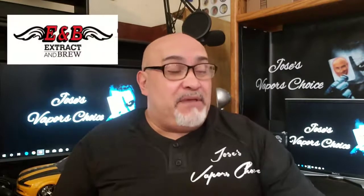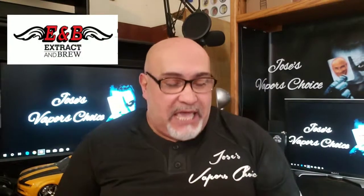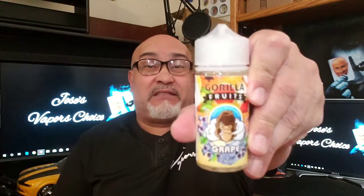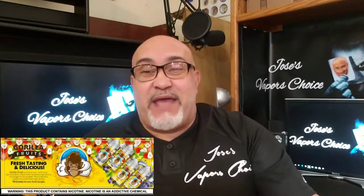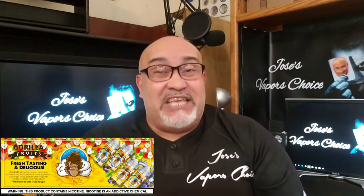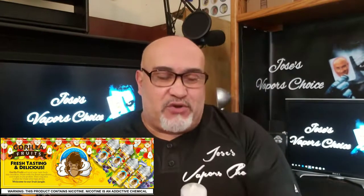They have sent me several e-juices, but I am going to review two bottles today, which is the Gorilla Fruit — Gorilla Fruit. One is the grape and the other one is the mango. They are both 70-30 blend, and this one is a three milligram of nicotine. Let's just try it out and tell you my honest opinion.